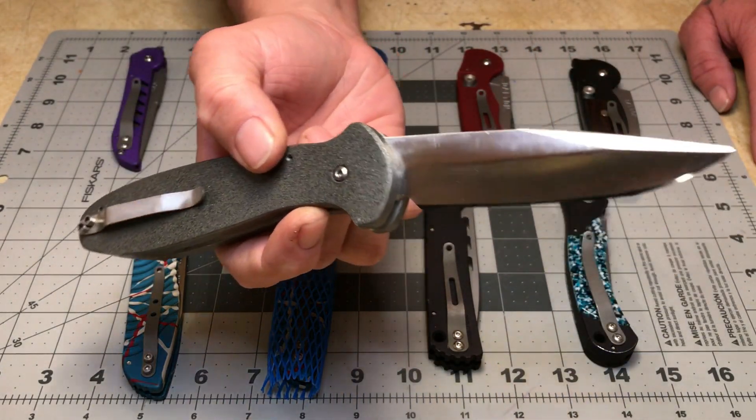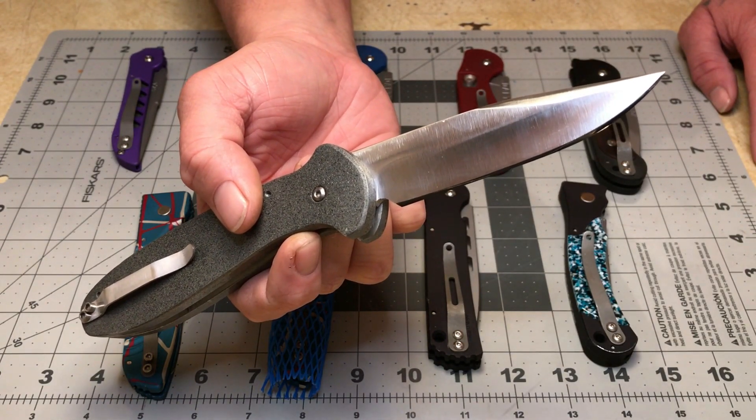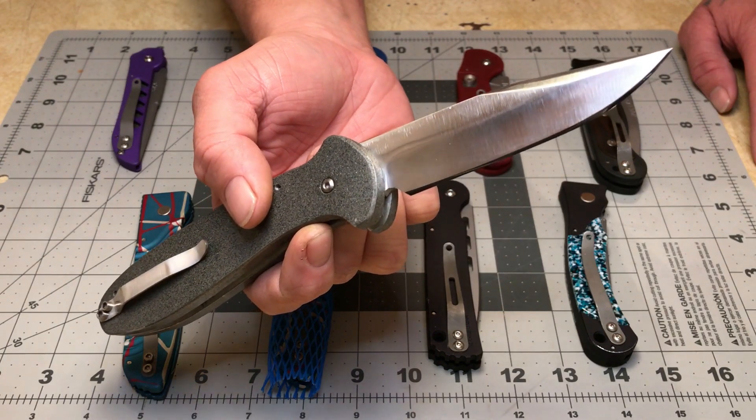These are the kind of knives Dalton is known for — kind of a very tactical, self-defense style blade.